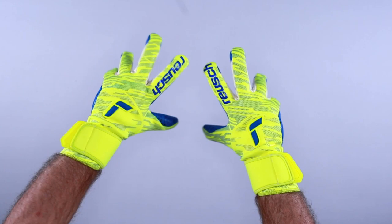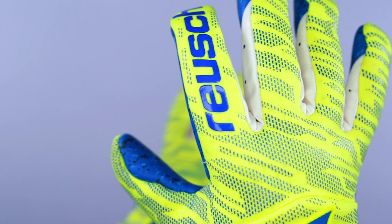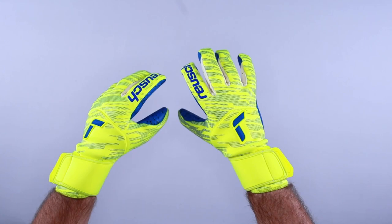It does not have finger protection. The backhand features a very comfortable and tight-fitting one-piece free flex backhand material with perforated neoprene. The material in the backhand has been upgraded — it's softer and adheres to your hand more than the G3 Fusion from last year in the Attract range.